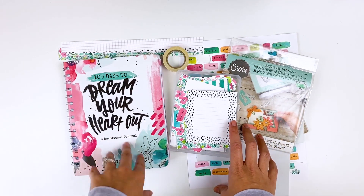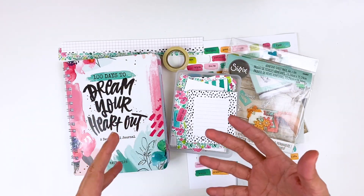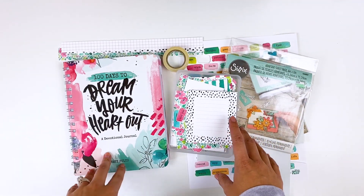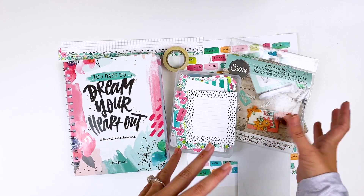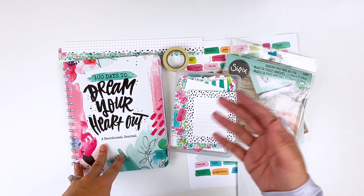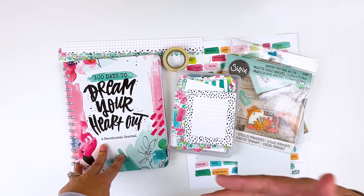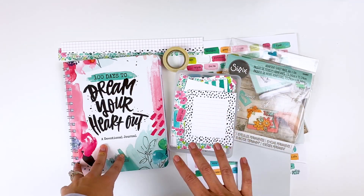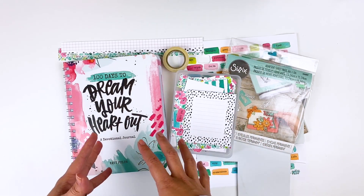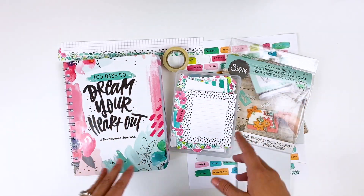Each month I will be creating with products from the Better Together releases to get more content on my channel using printables from Illustrated Faith. It's a great option, especially for those who live overseas. The digital options are great because you don't have to pay for shipping, you can print on whatever medium you want, print it over and over again, making it timeless. Collections usually coordinate with other products on the market at the time, like 100 Days journals or devotional kits.